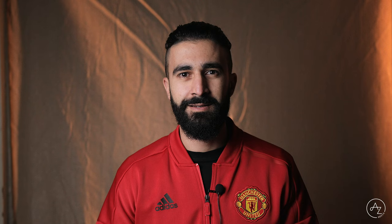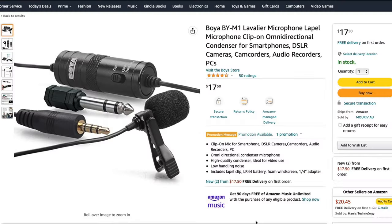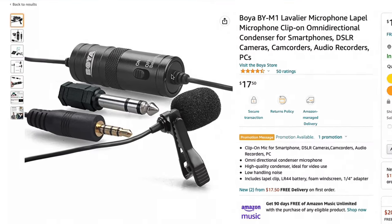Introducing the Boya by M1. Doesn't the audio sound so much better? This is a cheap $20 lavalier microphone from Amazon.